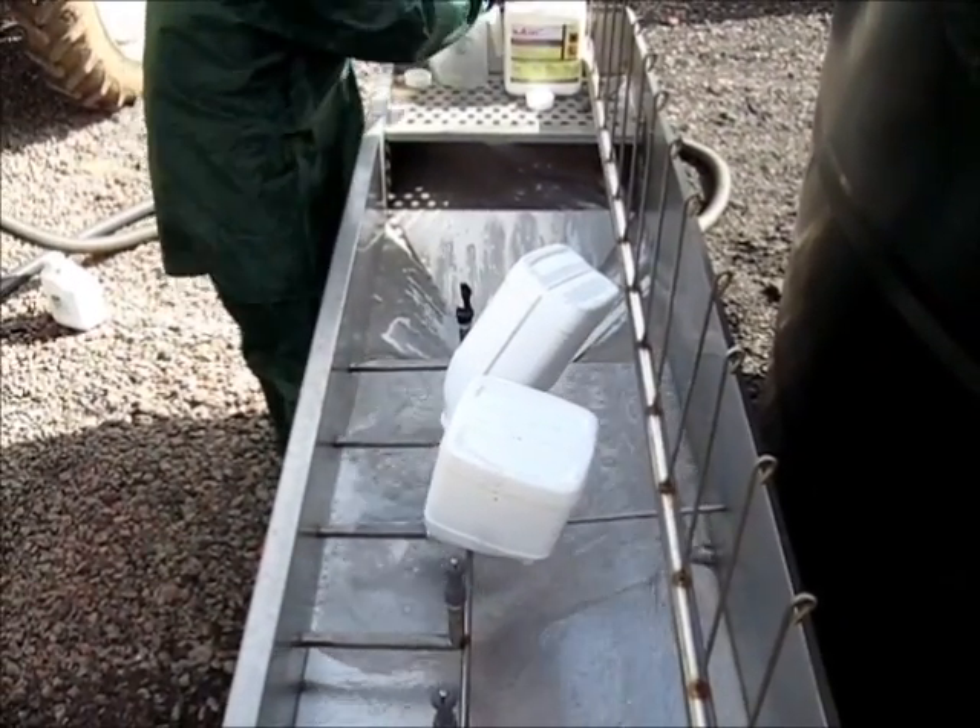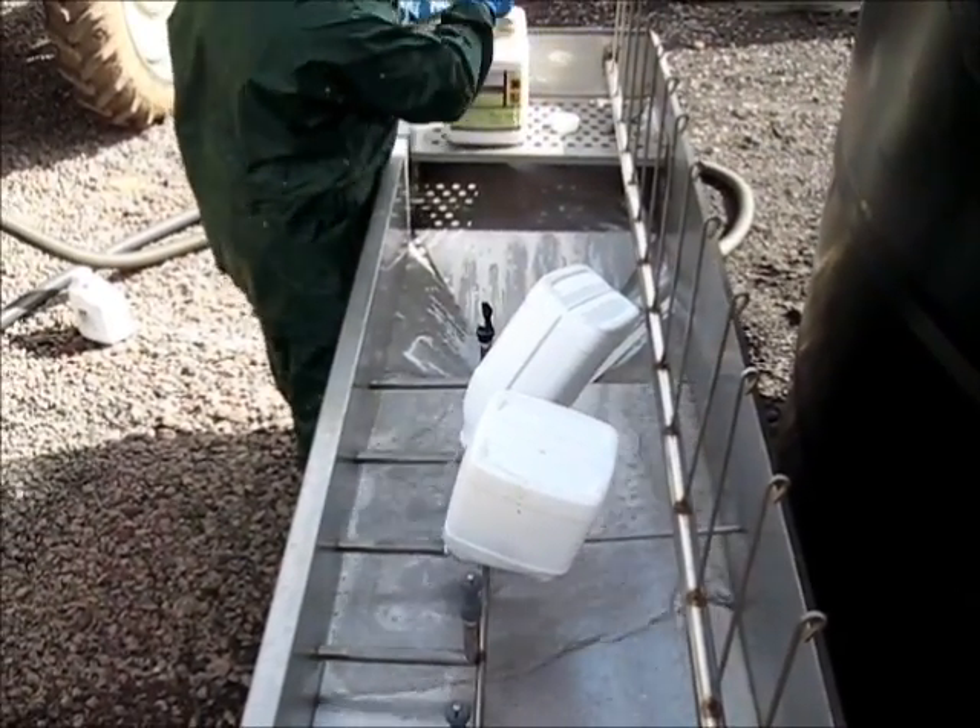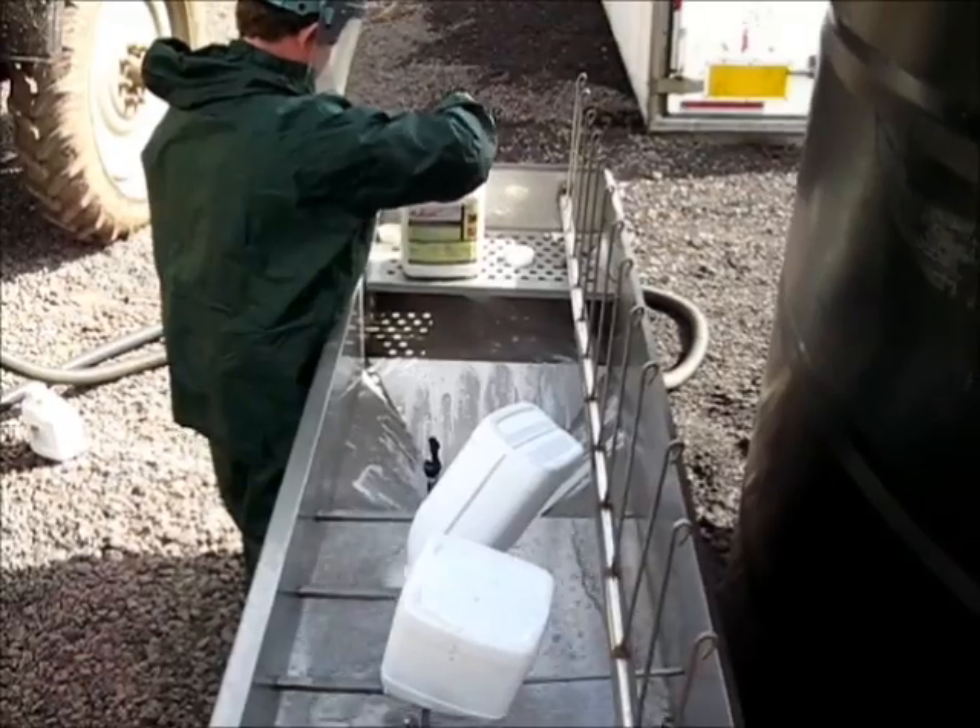For smaller quantities of chemicals needing to be measured into a jug, the Profil has a shelf area.